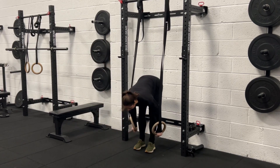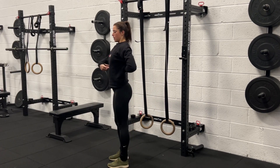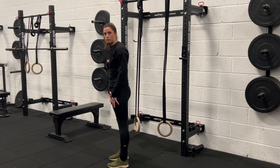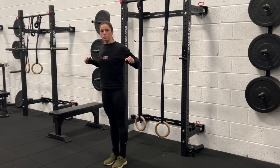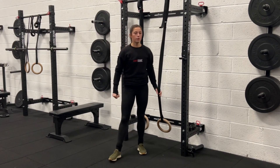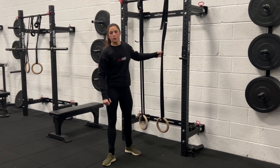Similar to when doing a ring row, make sure you're tucking your ribs in, keeping a nice strong stomach, and your legs are strong as well. You don't want a relaxed body and then pushing just with the chest — you want a nice strong body holding that weight so you can use the chest effectively. Start off figuring out what height you want to go at and adjust it to find which one suits you.